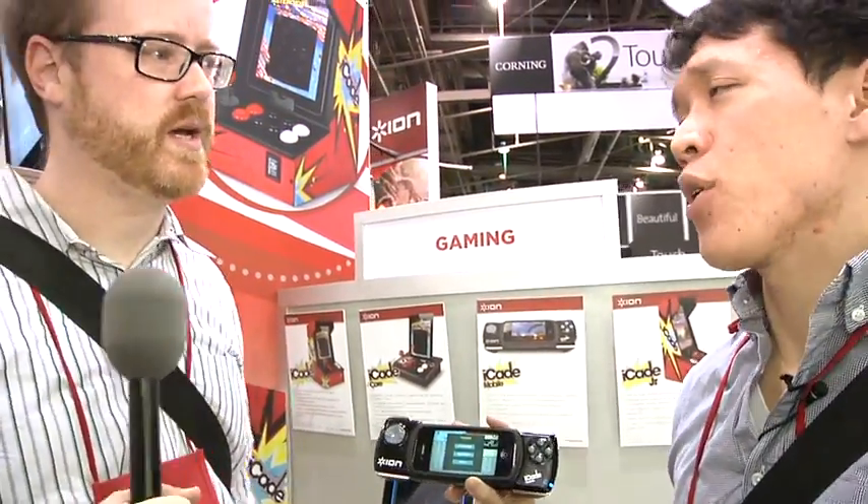I'm Will from Tested. I'm Norm from Tested. CES 2012 continues — we're here at the ION booth.